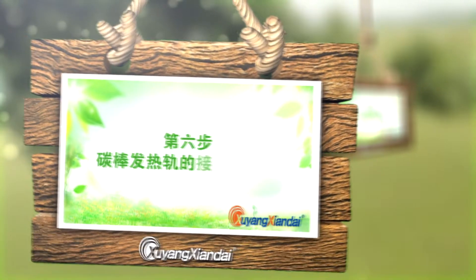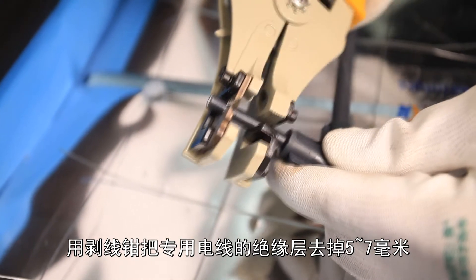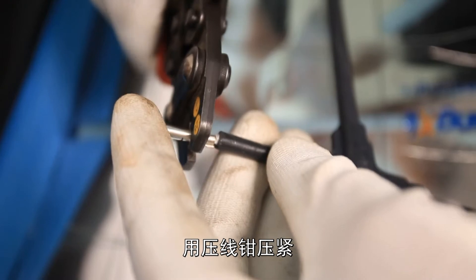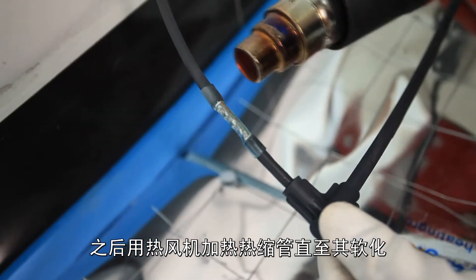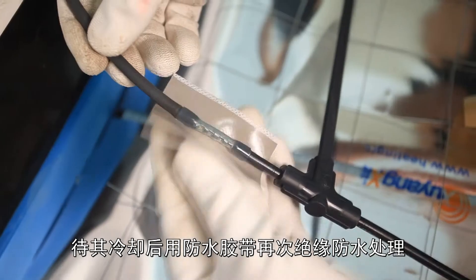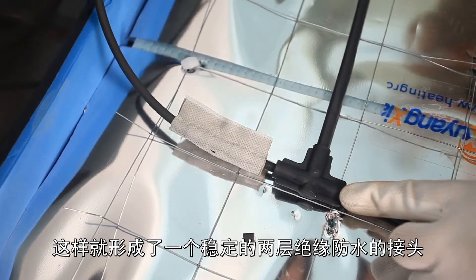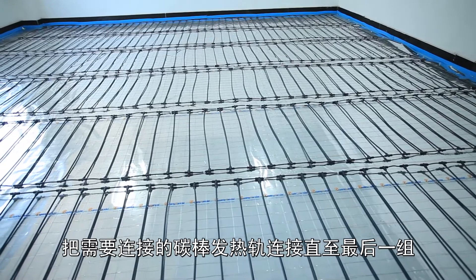Step 6: Connect and insulate the carbon rod heating tracks. Use the wire stripping pliers to remove the insulation layer of the special wire by 5 to 7 millimeters and insert the wire into the intermediate terminal. Tighten the terminal with the crimping pliers, cover each terminal with a heat shrinkable sleeve, and heat it with a hot air blower until it softens. After the heat shrinkable sleeve cools, use waterproof tape to re-insulate and waterproof the terminals, forming a stable two-layer insulation waterproof joint. Connect all carbon rod heating tracks in the same way until the last group.